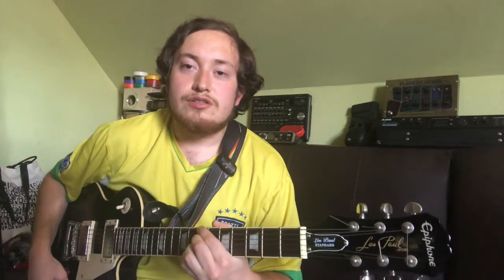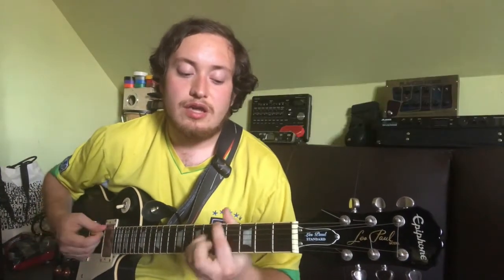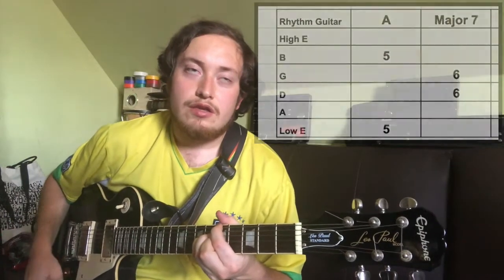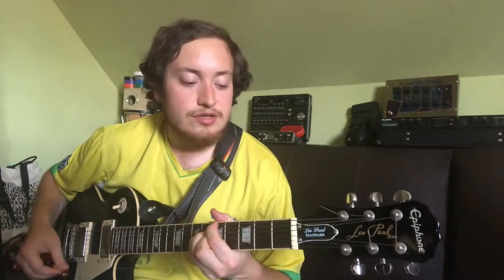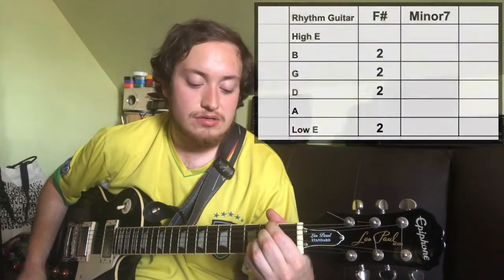So the chord progression is B minor 7 to A major 7. You want some vibrato and chorus on your signal, and occasionally you'll throw in an F sharp minor 7 as well. So it sounds like this.